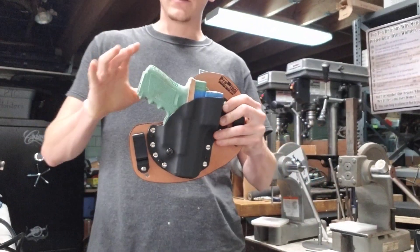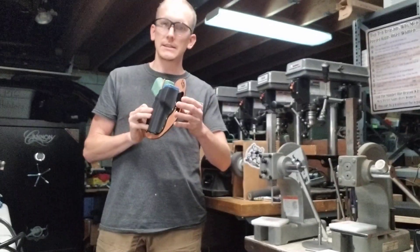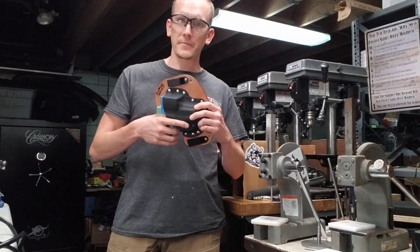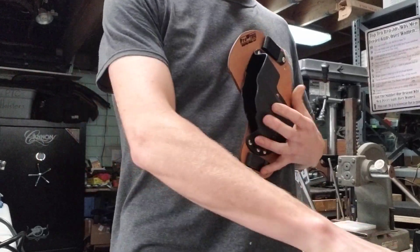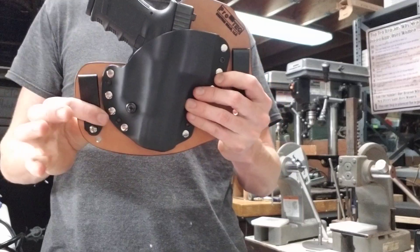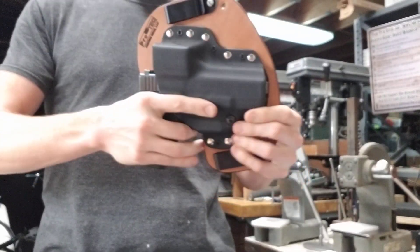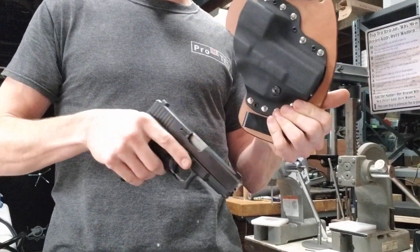We give it a little bit of extra space around it, just to provide a barrier there. And you can still carry the holster with the gun minus the optic in it — it's still a very solid interface, with adjustable retention right there, just like usual.